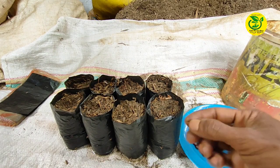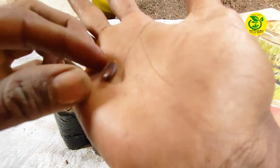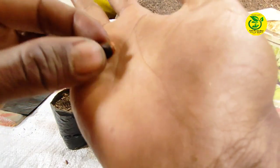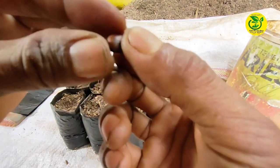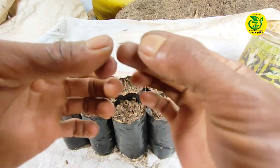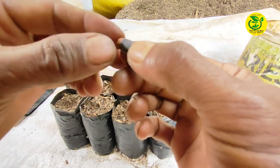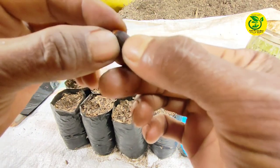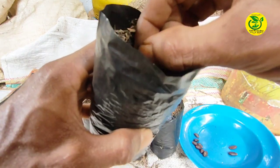Kemudian kita ambil biji serkaya untuk ditanam. Perlu diperhatikan jangan sampai terbalik saat menanam. Untuk penanaman, kita lakukan pada ujung yang berwarna coklat muda, karena di sini tempat keluarnya akar. Jangan terbalik karena di sisi lain tidak ada tempat munculnya akar. Dan untuk penanaman, kita tancapkan sekitar setengah bagian dari biji serkaya agar bisa cepat tumbuh.